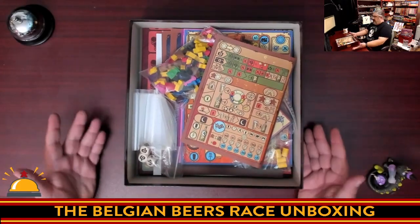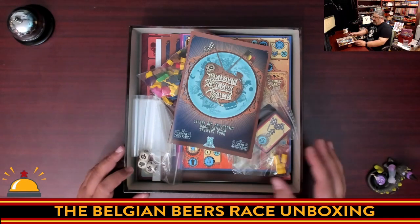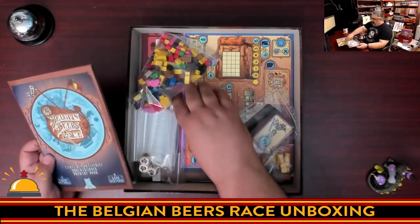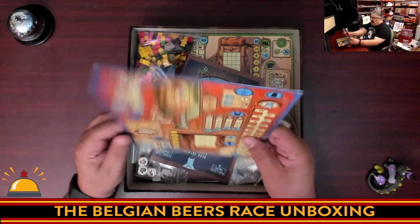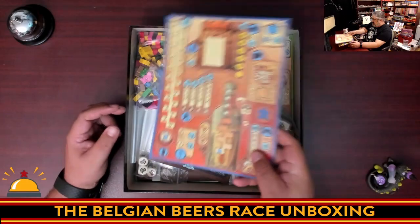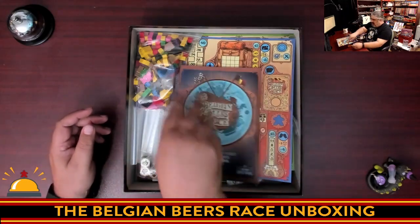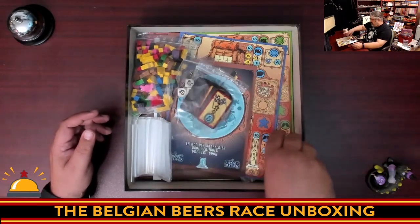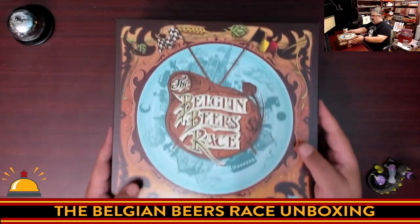So here you've got the mess that is the Belgian Beer Race — a Euro game with a lot of components, player cards. Overall quality — I will point this out — the player board is a bit of a disappointment, it should be a little thicker than that. Two-layered would have been really nice, but I'm sure that's asking too much. A lot of iconography in this game. A ton of wooden components, baggies to control things, some custom dice, and no discernible box insert — which is just kind of strange nowadays. I'm just so used to seeing them. So here you go — everything you get in the Belgian Beer Race.